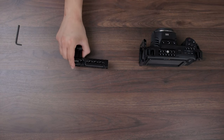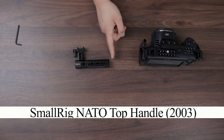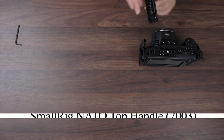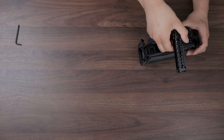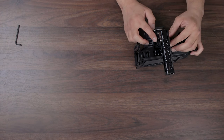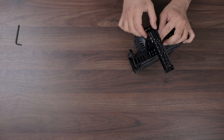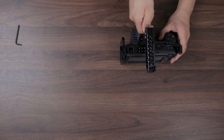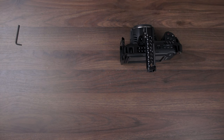The next part is going to be the top handle. It's got the NATO rails installed. We're going to go ahead and get this on there. I like to have my handle as a back handle so I can grab it easily, so we're going to get that aligned right about there and tighten it on. I love the NATO rail system — it's really nice and secure and easy to get accessories on and off.